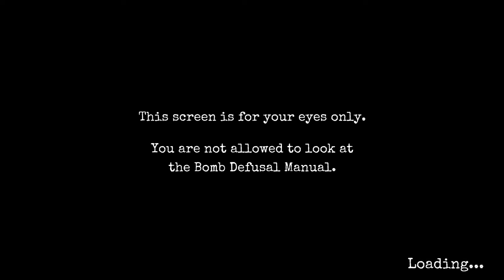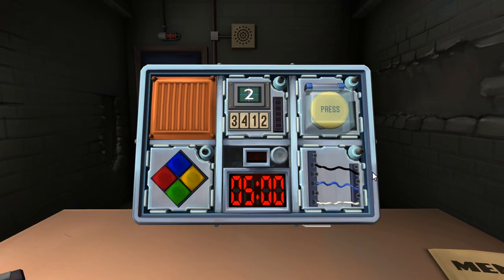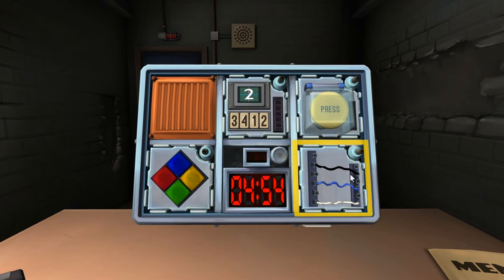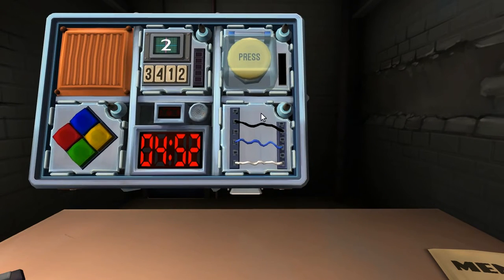We have a color puzzle here — 4 squares. But we'll start with the wires. Only three horizontal wires: one black, one blue, and one white. Is the last one white? Yes. Cut the last wire. Oh, it's wrong. Then it's the second one.